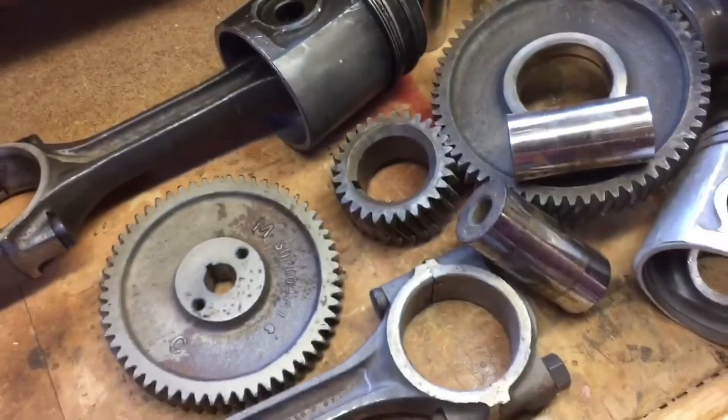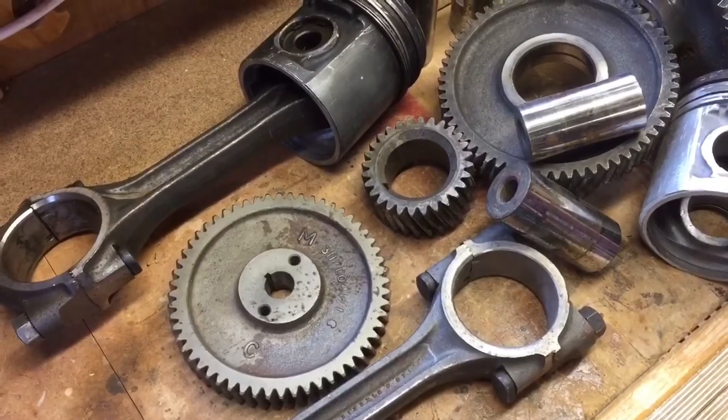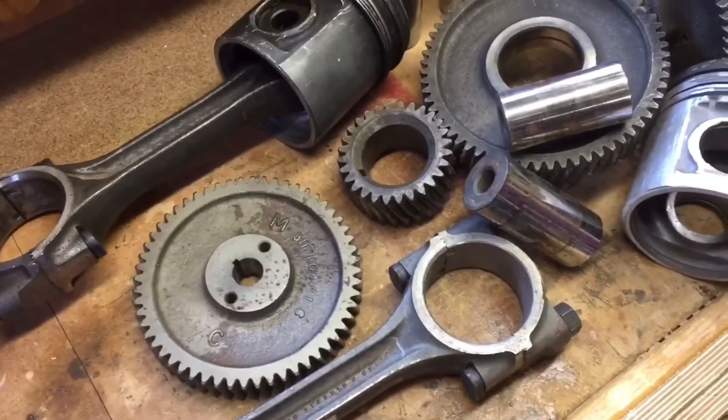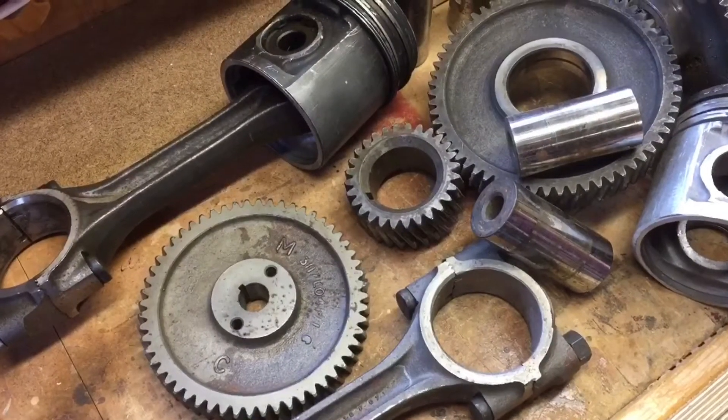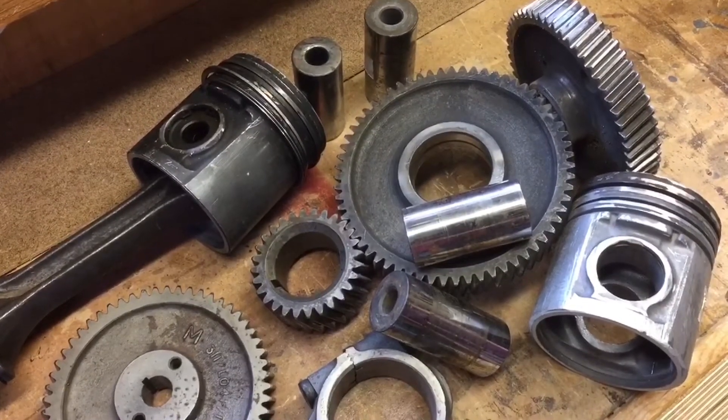Gone wrong! Jake, what are we doing today? There's a lot of bits. Today we are going to make a trophy. From all these parts? Well, maybe not all of them, but certainly some of them. Where have they come from, Jake? They, I believe, have come from a tractor.